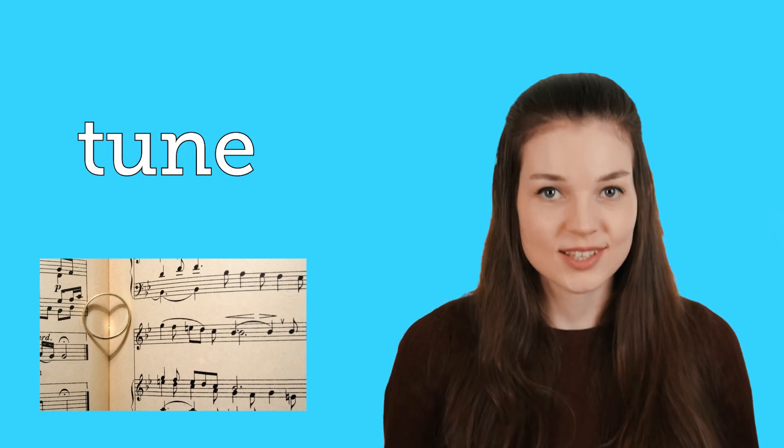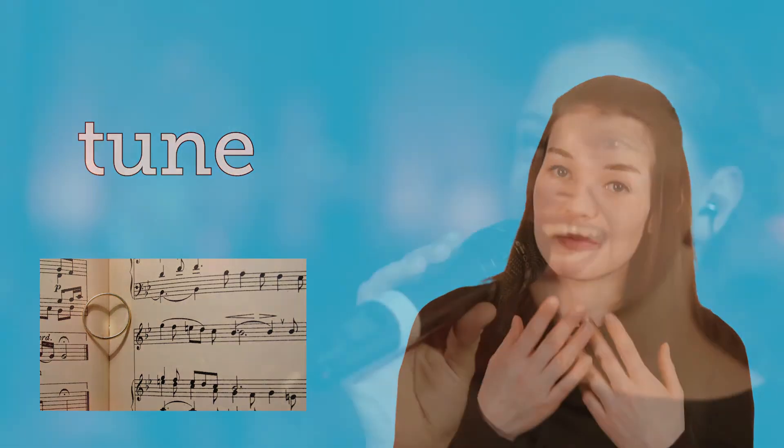And the fourth and final word for today's lesson is tune. Tune. I am going to sing a tune. So to sound out this word I would say t-u-n. Tune.